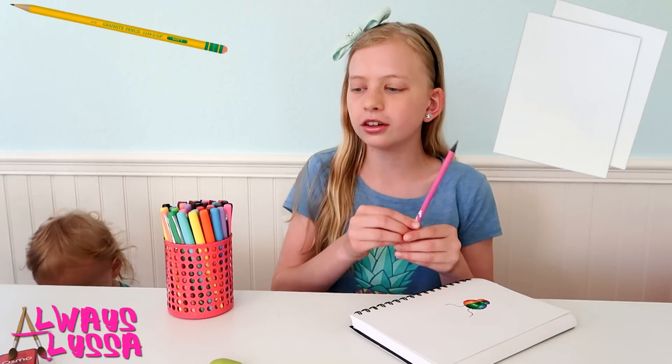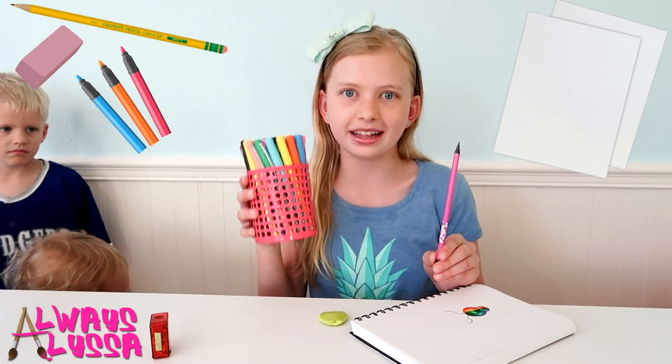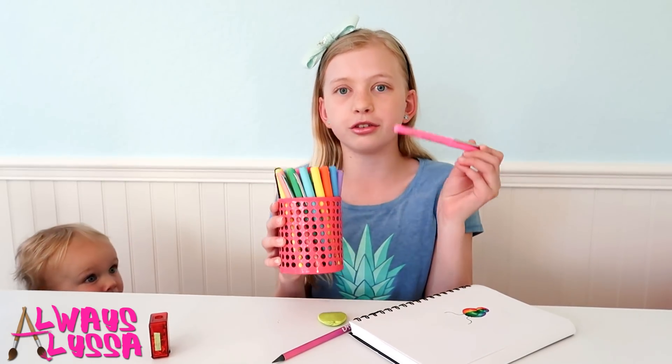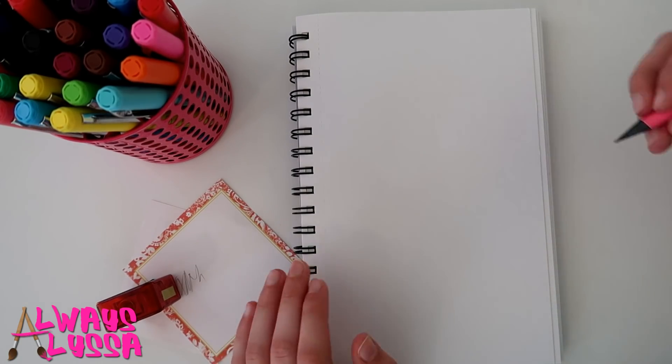All you need for this is paper, a pencil, an eraser, a sharpener maybe, and some pens. Don't worry if you don't have these pens — you can just use gel pens.